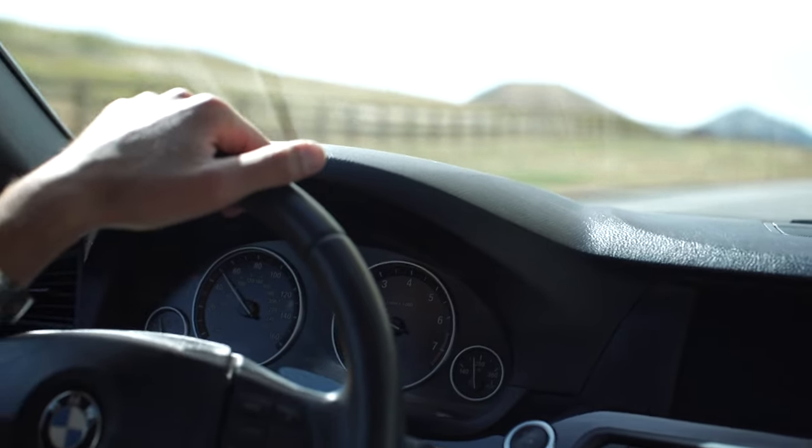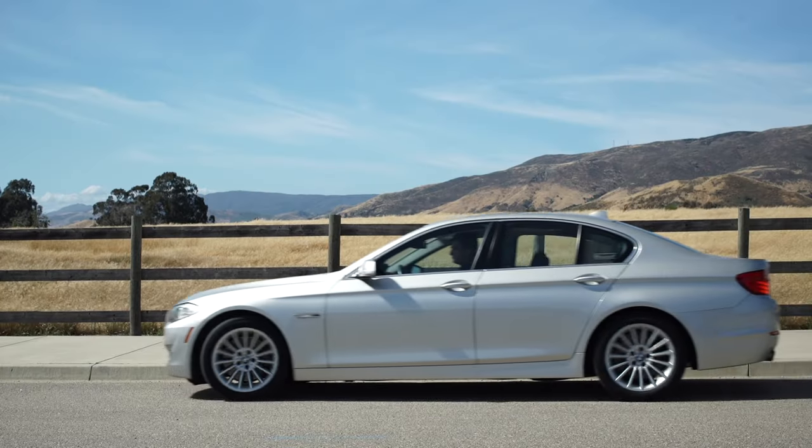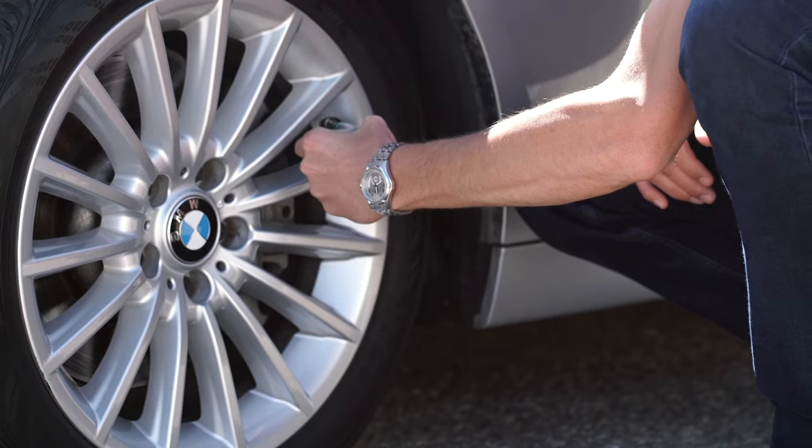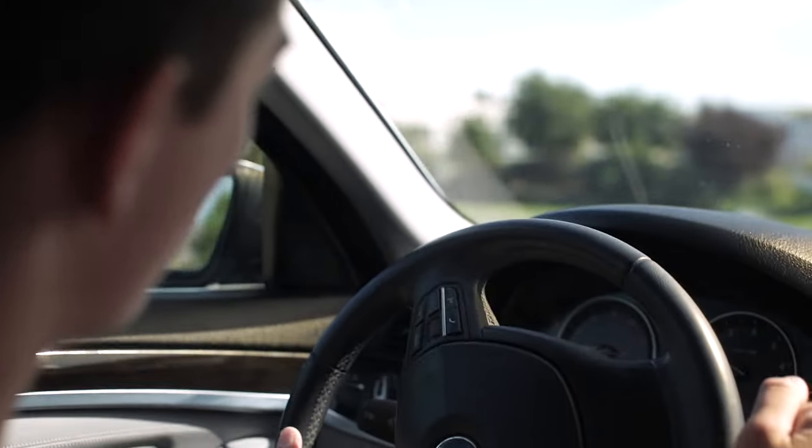Once your tire is inflated to its proper pressure, drive a quarter mile and stop to verify the seal. Then drive to the nearest tire store for repair.